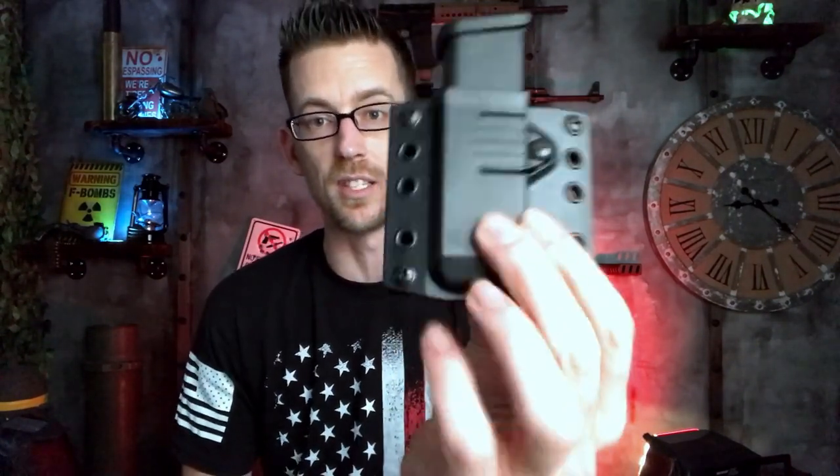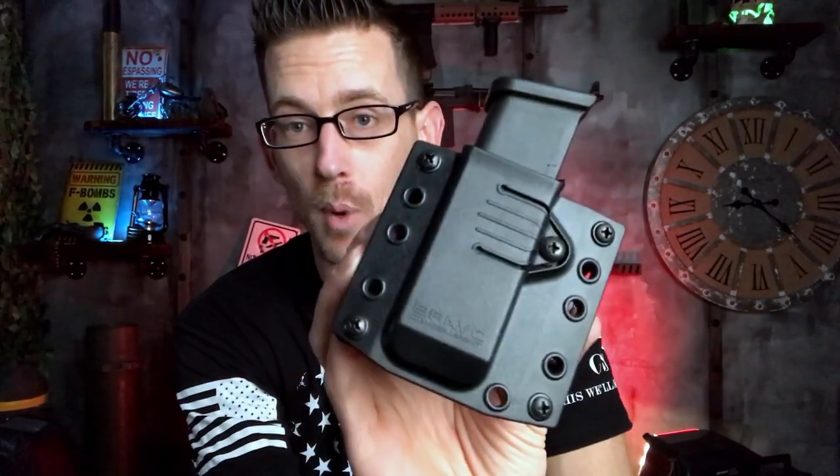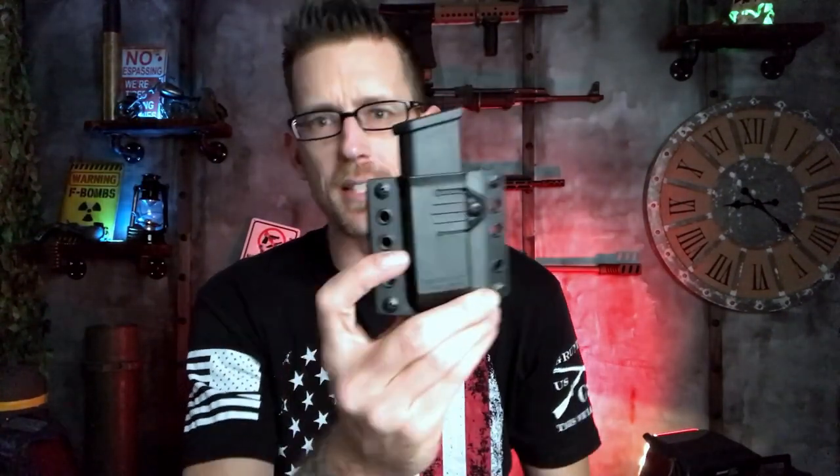It is very comfortable. If you have an issue with having to carry that spare magazine inside of your waistband, this is definitely a very good option. The 3.0 magazine pouch from Bravo Concealment retails for about 32 bucks, which is a fair price. I think it's good.